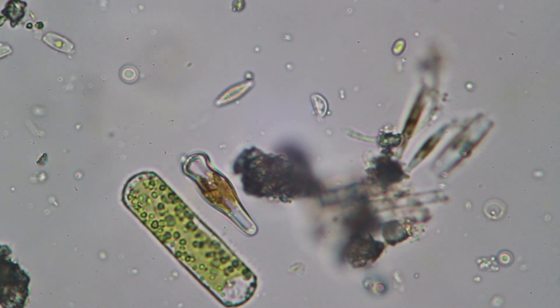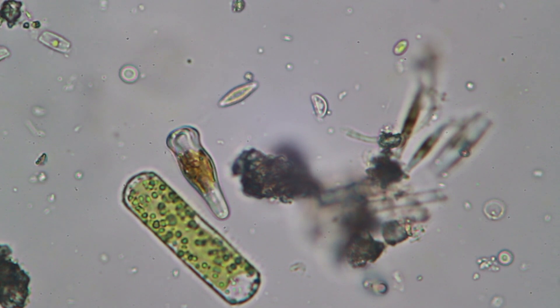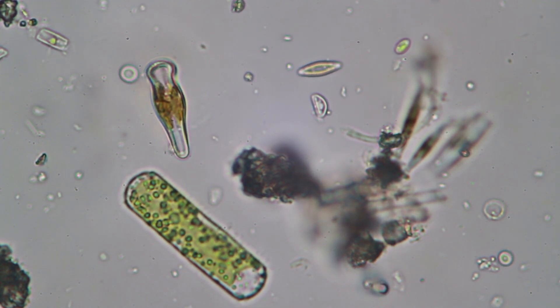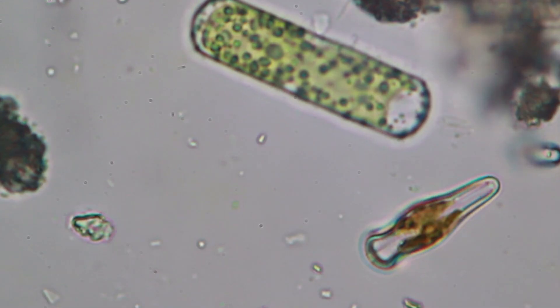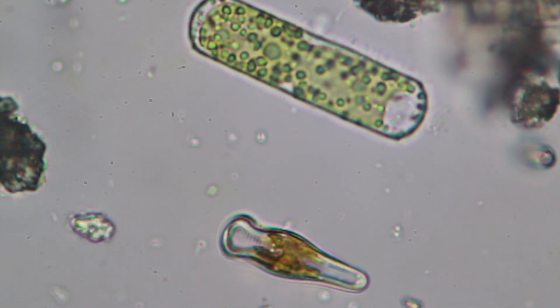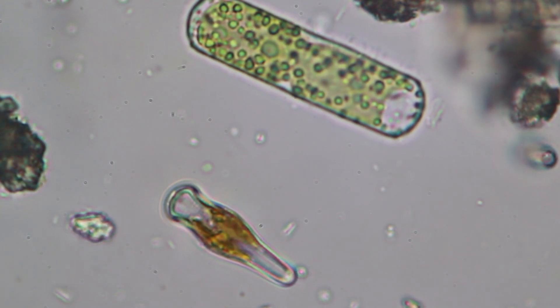And the coke bottle is happily gliding around, going around in a circle, not looking for food. Why not? Because they make their own food by photosynthesis. But by movement they can move to the area where there is the most light.